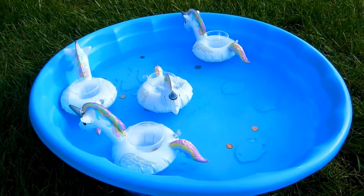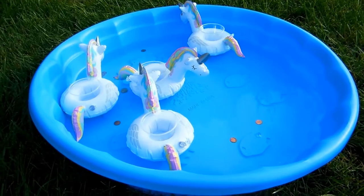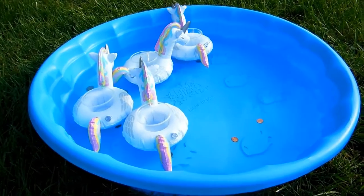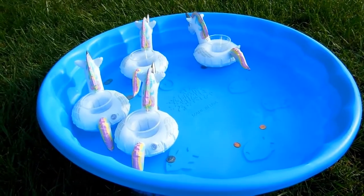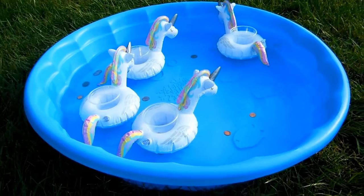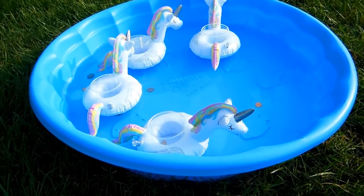Hi everyone, this is Molly from Lessons by Molly. I'm here today to show you the inflatable unicorn coin toss. I'm using a child's pool and I purchased a package of four inflatable unicorns at Kohl's. I added clear plastic cups to the unicorns because they were cup holders, and I have my coins.